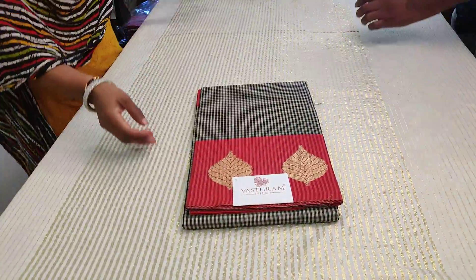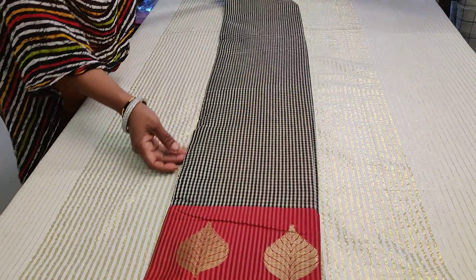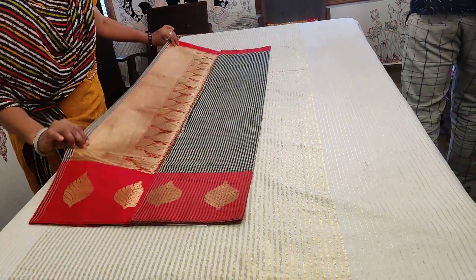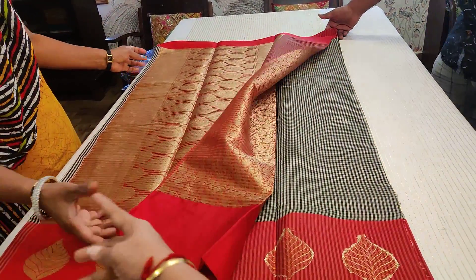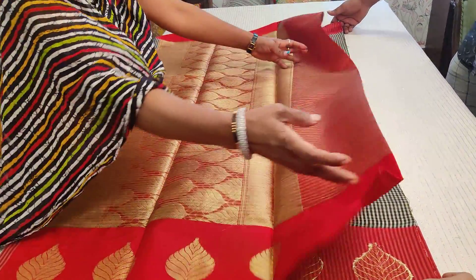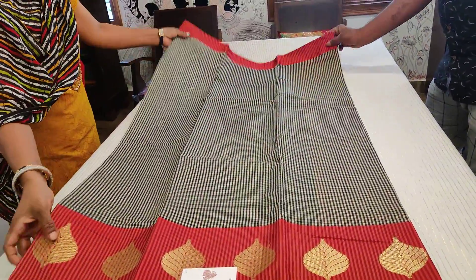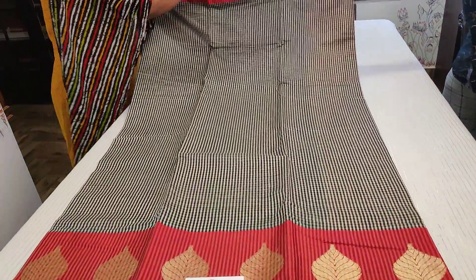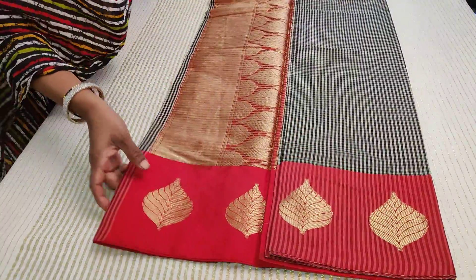Sari number three is red with a black and white checker body and a red border — the same border concept as the other saris. It has a rich red pallu and a rich red color brocade blouse. Red and black is always a favorite, evergreen combination, and this one is amazingly beautiful. Clicking link number three you buy sari number three.